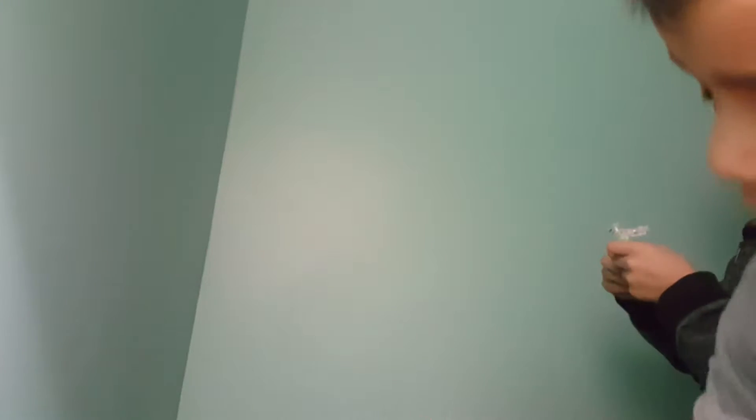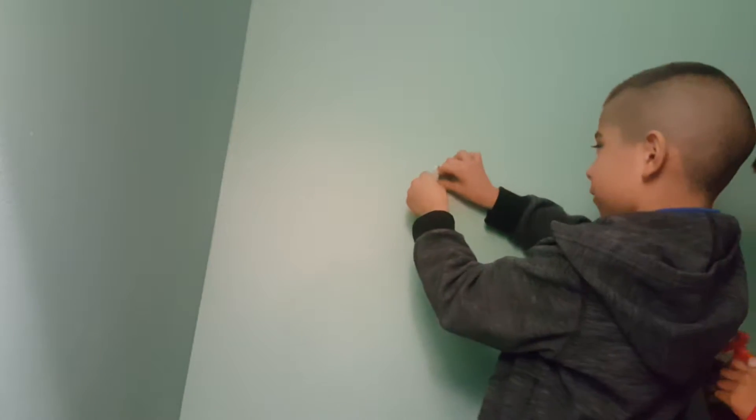So we're going to get started. We bought it at Walmart. First of all, we're going to do it on the wall. It doesn't have to move by itself. So this is how it goes — I'm going to put mine over here and they're going to battle each other.